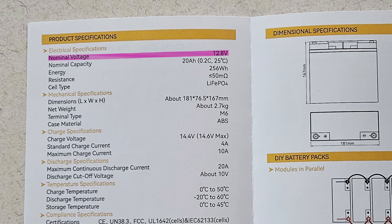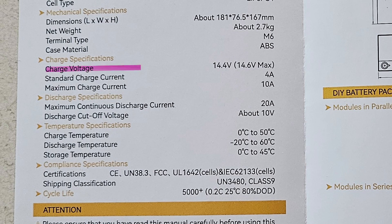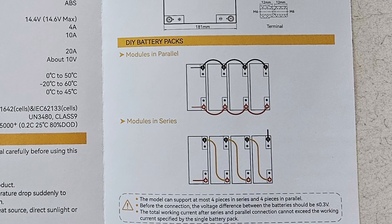Looking at the manual, here are the specifications: 12.8 volts, 20 amp hours capacity, 256 watt hours of energy. The dimensions are 181mm long by 76.5mm wide and 167mm tall. The charging voltage is 14.4 volts with a maximum of 14.6, which means you can charge this with a solar panel and charge controller out in the field. This is not a low-temperature sensor battery, so you cannot charge it in cold temperatures — you can use it, but charging will damage it. These small packs can be connected in parallel or in series for more capacity or more voltage.